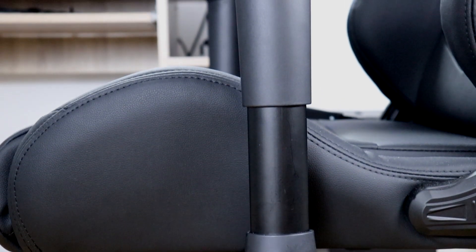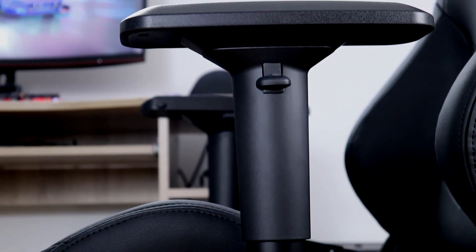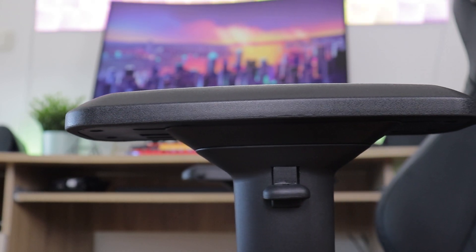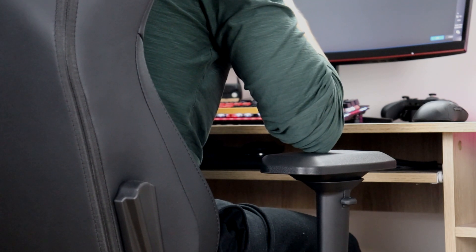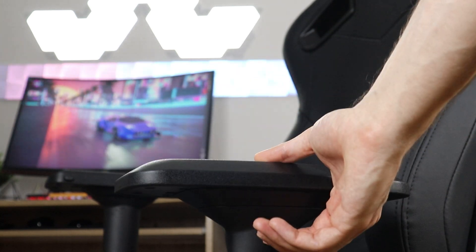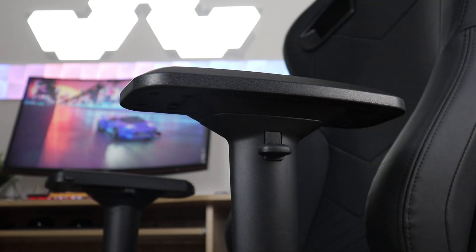As with many high-end competitors, Kaiser 2 has metal arms and firm durable plastic armrests. However, it lags behind them in terms of armrest mechanisms which are also made from plastic, making them occasionally rattle slightly when you move your arms. They are still very easy and smooth to adjust but the plastic build definitely makes them feel less premium and not on par with the rest of the chair's build quality.